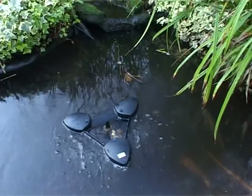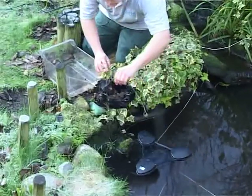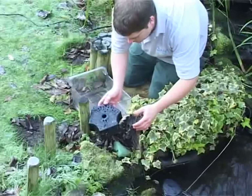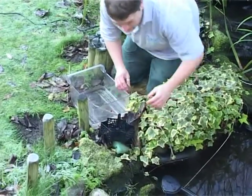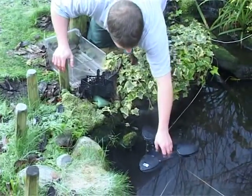The debris is automatically transferred to a removable debris collection basket which can be easily emptied when full. A fine sponge located under the collection basket traps slightly smaller particles removed from the surface, whilst providing additional biological filtration.